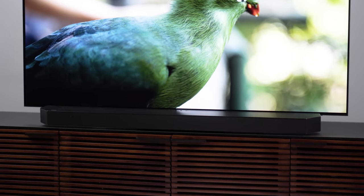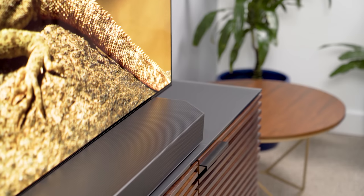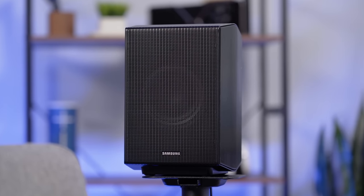Samsung calls this an 11.1.4 channel wireless Dolby Atmos soundbar, and I'll explain what that means shortly. I do have some extremely positive things to say about this soundbar system, but I also want to flag that this review isn't going to be an unadulterated gush fest. I have a few complaints that I think you need to hear about.